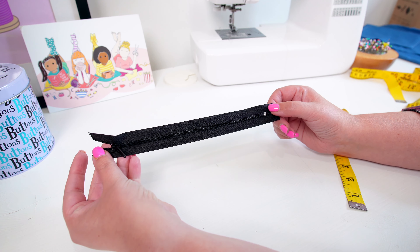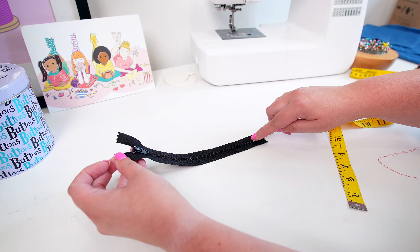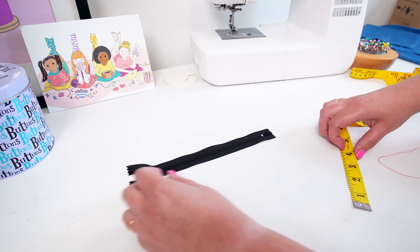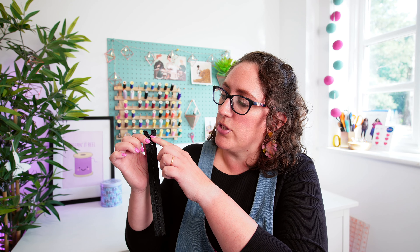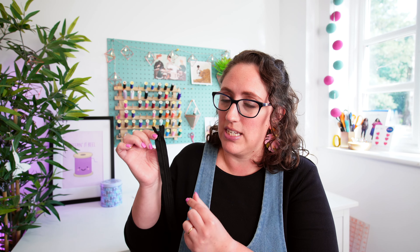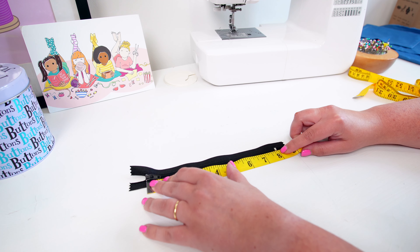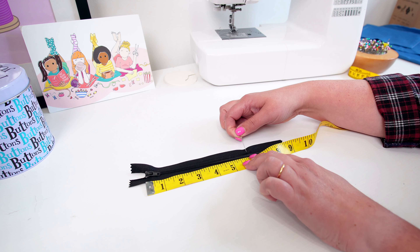For these plastic ones, all you need to do is measure from the top of the stopper down however long you want your zip to be. Zips are measured from the top stopper to the bottom stopper — not the length of the tape itself, just the zip teeth. Measure from the top of the stopper down to however long you want your zip to be. In this case, I'm doing six inches and pop a little pin in there.